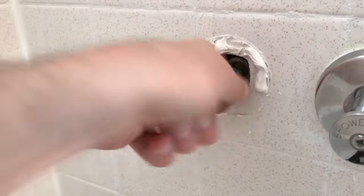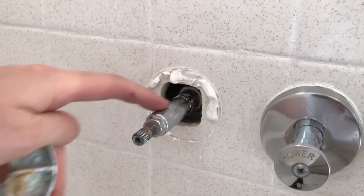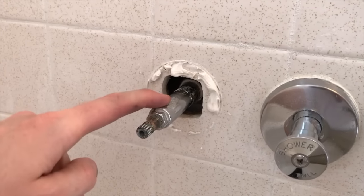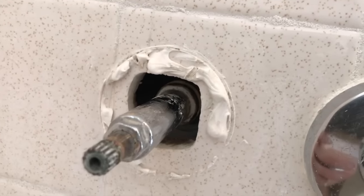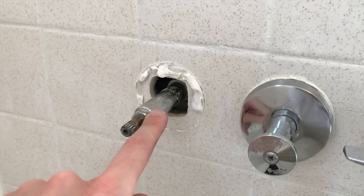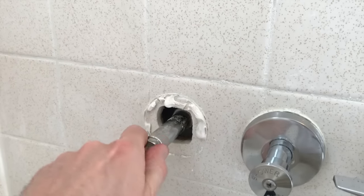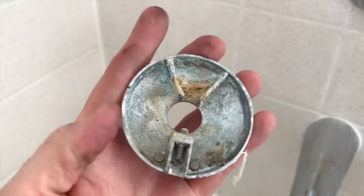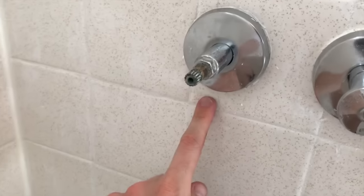Carefully insert the cartridge back into the valve and tighten it up. As you screw it back in, make sure you do not cross-thread it — hand-tighten it first. It's very important not to over-tighten the cartridge to the internal valve; you don't want to cause harm to the valve, but you don't want it loose either — you want it pretty snug. Grab the cover plate, reinsert it, and tighten the lower screw.